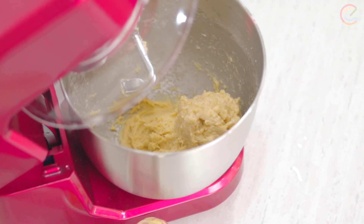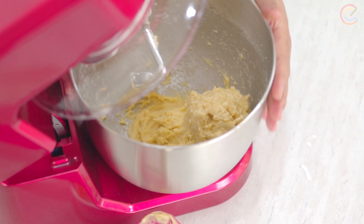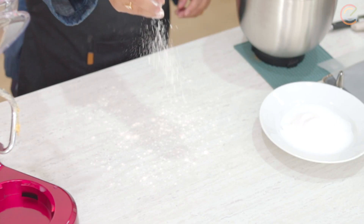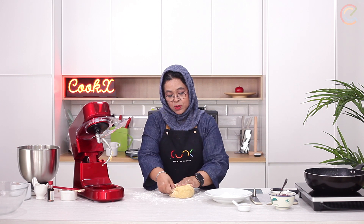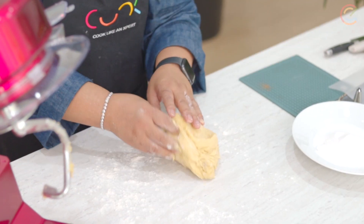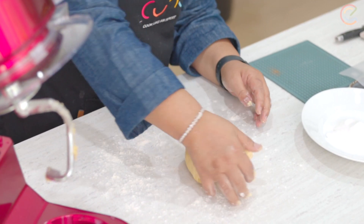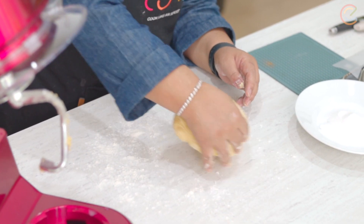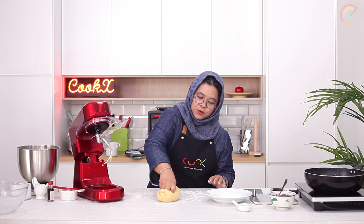Now it's getting together. This just continues for about at least 10 minutes until it becomes a nice, soft, pliable dough. I'm just going to show you what it looks like now and then I'm going to show you how to knead it by hand. You actually need to sprinkle some flour first on the counter. The mixer has already done most of the work for you, so it's coming together quite nicely. Once it's combined, you just basically press it at the back of your palm like this. You can see now it's looking nice.